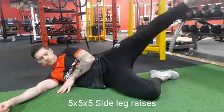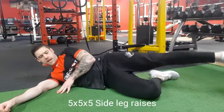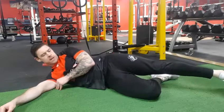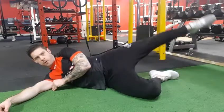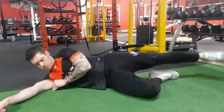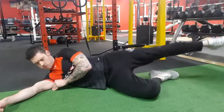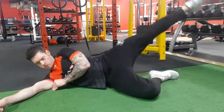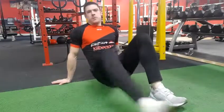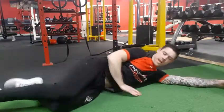Alright guys, so here we have five by five by five side leg raises. We're going to start off by doing five at the front, five in the middle, five out behind. When you've done five on one leg, spin around and do the very same on the other side. Make sure you're lying on your hip.